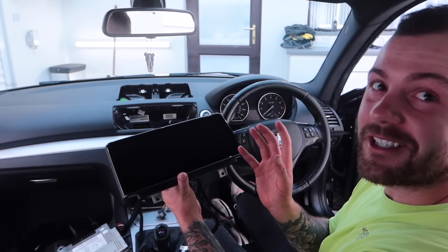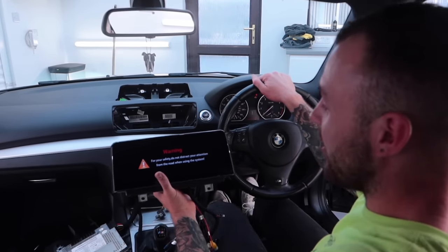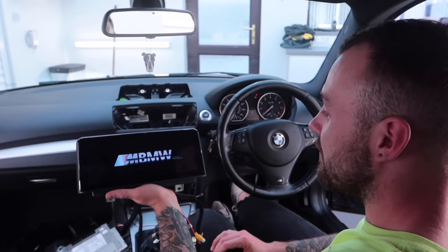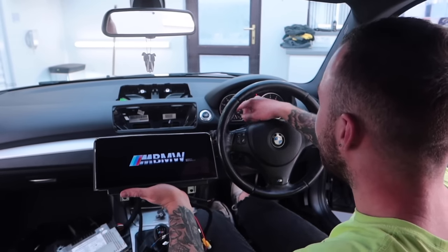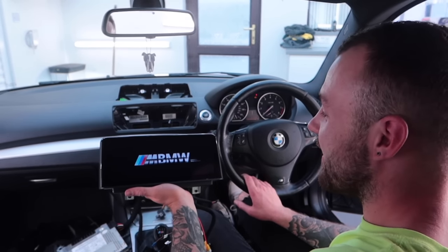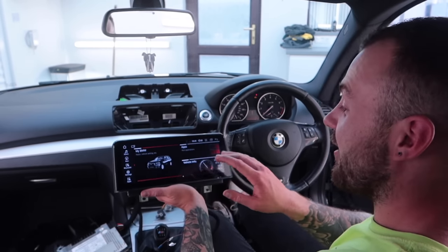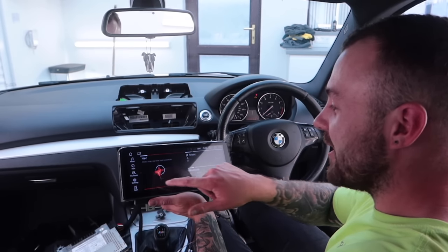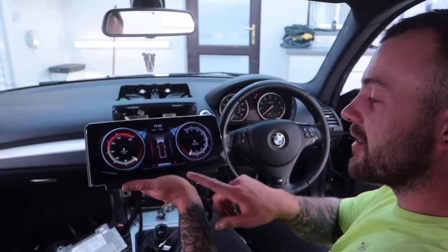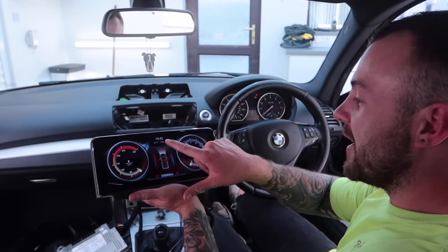The next thing to do is power it up — I want to see how it looks and see what works. It's on! It's taking its time but yeah, that actually looks sick. No way, it's actually quite similar to what you'd find in the new BMWs, which is quite cool. It works, and there's actually quite a lot on it — it's already linked up to the car because it's got my mileage showing, 200,000 kilometres, and it's got the degrees, time, and everything already working.